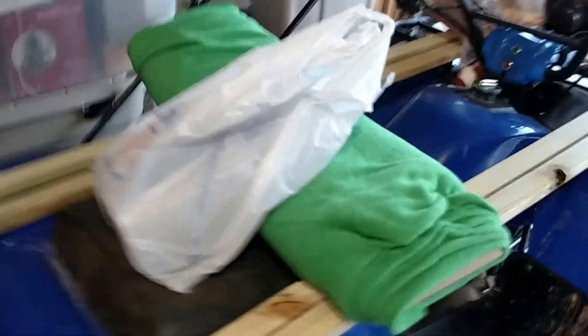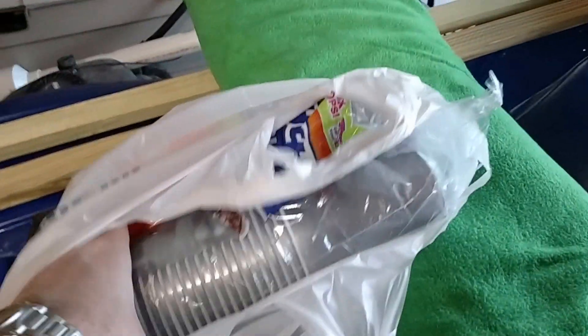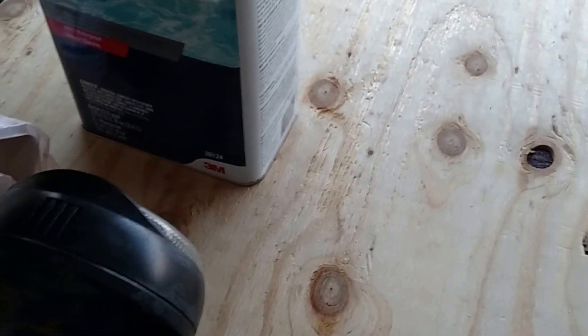Here's the wood we're going to use for the frame. And this is, of course, the blanket. We picked up the cheapest felt we could find. And our cups right here for mixing our resin. There's our fiberglass resin we picked up at Home Depot, along with some Gorilla Glue.